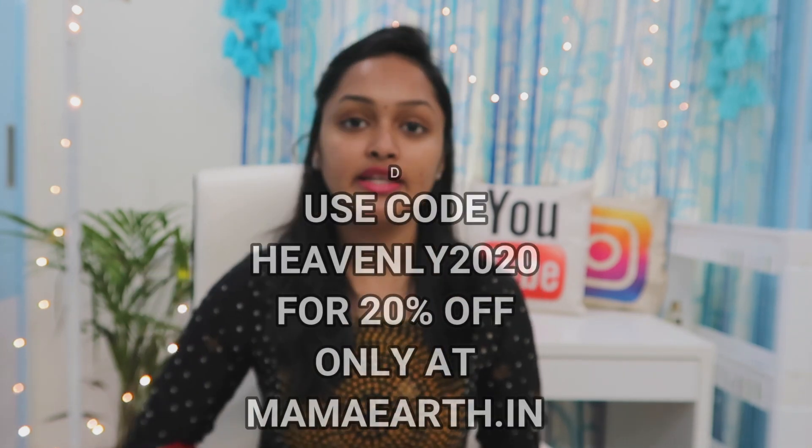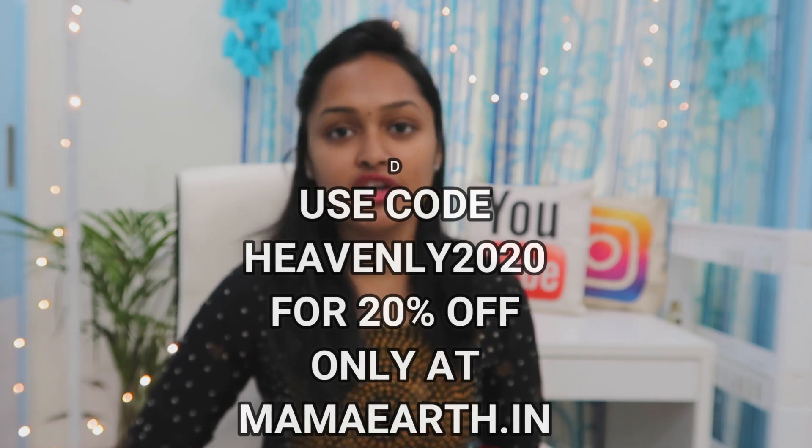So these are the Effacerums. If you want to try them, the links are in the description box. I have purchased them, and you can try the challenge and share your before and after pics. They are available on Amazon as well, and also on the website. You can use the coupon code Heavenly2020 for an extra 20% off.